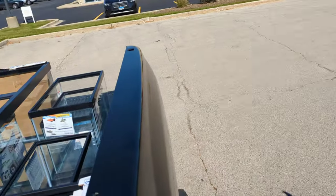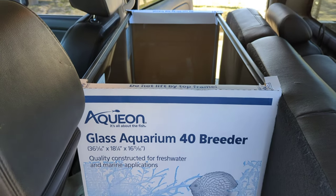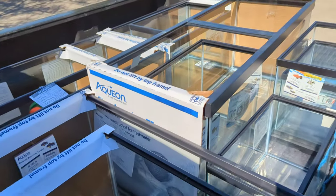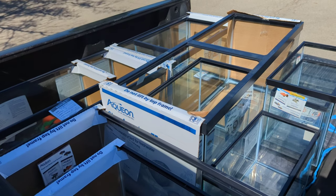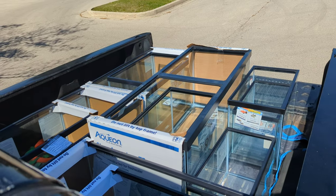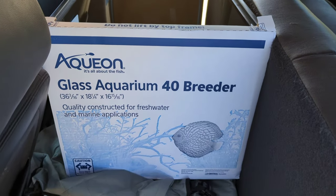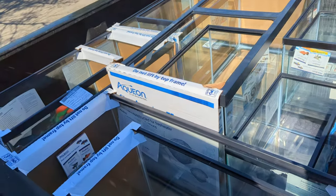I'm out here with Steve. We went to three different Petcos, already made a stop at his house. We have one 75, four 40s, one 20, and a 10. I don't think we can get any more tanks in the back — we went all out. The sale is amazing. We've got to get these home without breaking any of them.